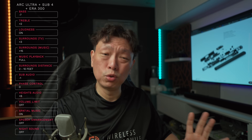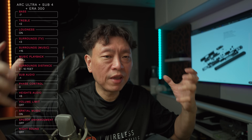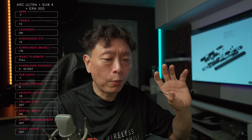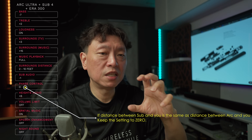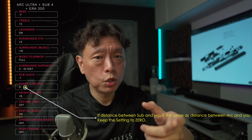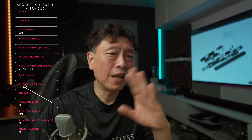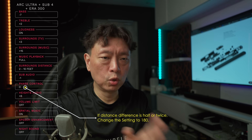Sub phase is a hard topic — I recommend you don't change it as it affects the timing of the sub to present a coherent soundstage. Because the sub is a separate speaker from the Arc Ultra, setting it to zero means it assumes it's playing in phase, but distance differences between you and the Arc versus you and the sub may cause timing offsets. The Sub 4 only allows 0 or 180 degrees, so if you're unsure, don't change it.